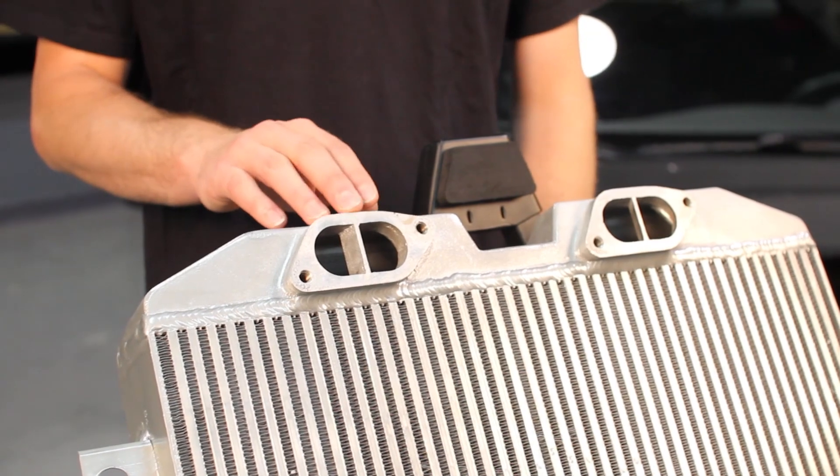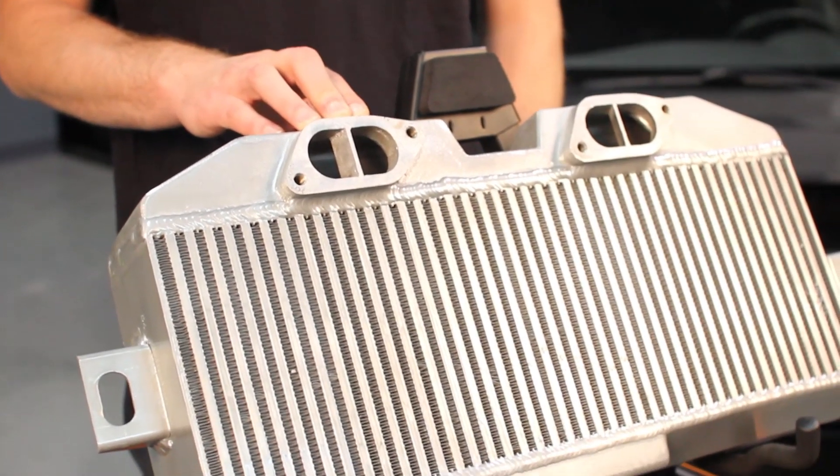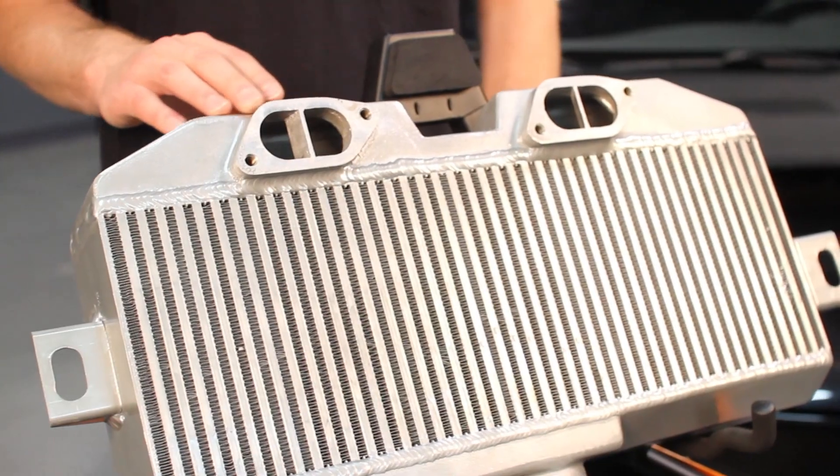The engineers at Mishimoto designed air diverters on the intercooler side of the Y-pipe connections to help evenly distribute air throughout the core.